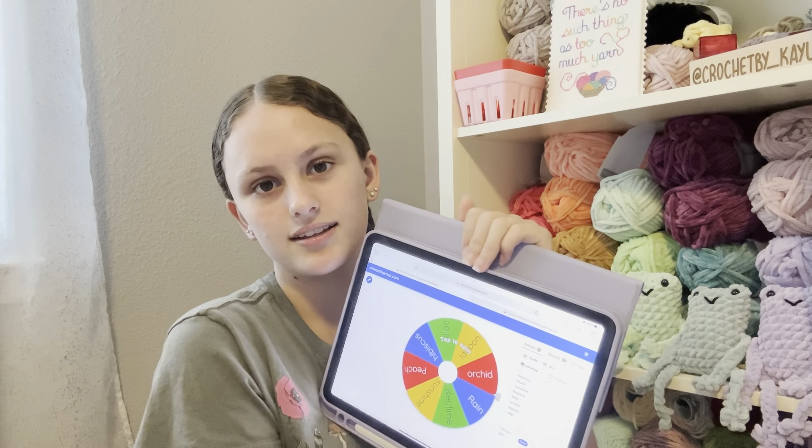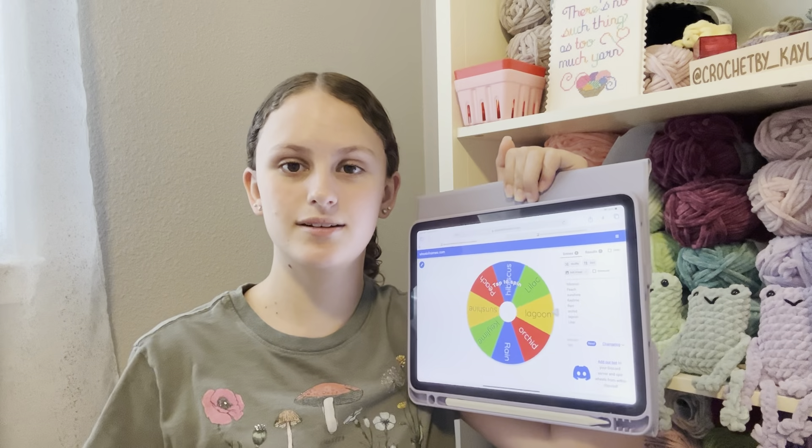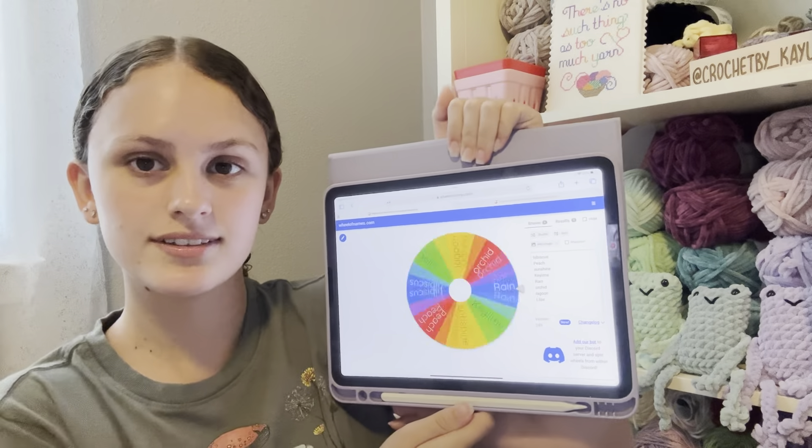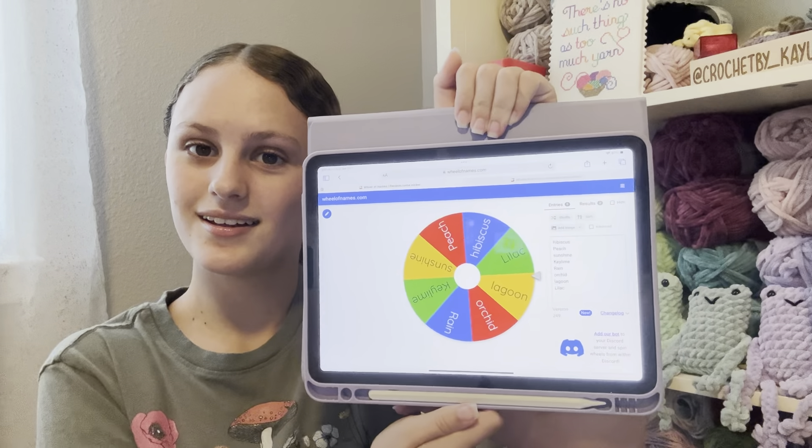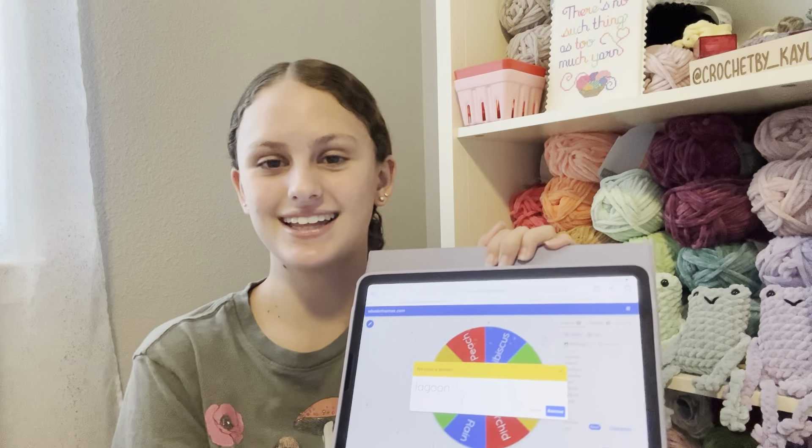Now we are going to do the hair piece next. I'm still keeping lagoon on here because I think it'd be good if the hair piece and the tail ended up matching, but we don't know. We did get lagoon — that's perfect, I like that. So next we are going to let this pick if it's going to have a ruffle around the waist on the tail, if it's going to have a starfish or a flower, and if the tail is going to be the rib tail or the petal tail. I'm going to go make those wheels and be right back.